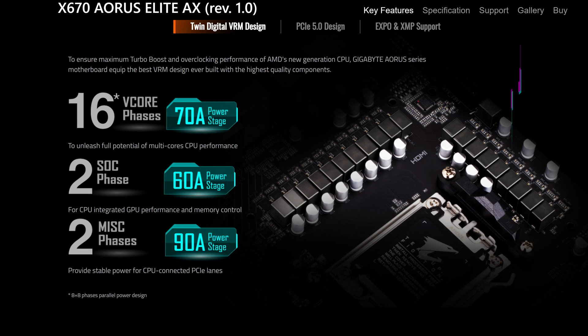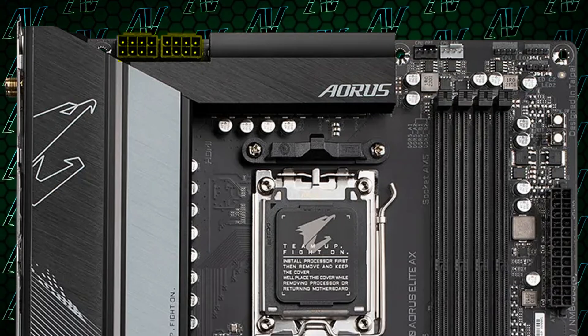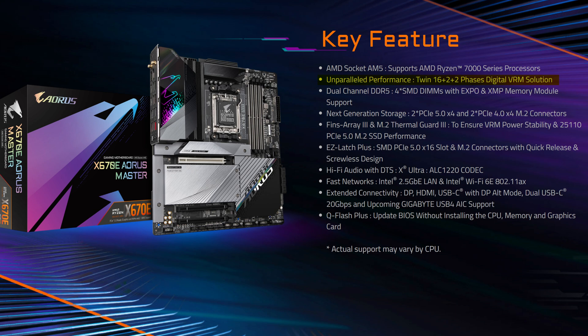Starting with CPU power, Aorus have provided us with 16 plus 2 plus 2 phases, with 16 phases going to the CPU. All of that while giving you two full 8-pin connectors to power the CPU with — that is a lot of clean power. And again, may I remind you, this is the most budget board in the entire Aorus lineup. Clearly Aorus have found that 16 phases dedicated to the CPU is more than enough, seeing how they keep that exact amount even in the X670E Aorus Master.